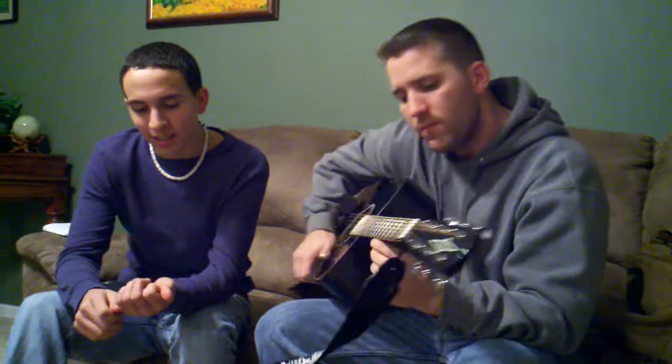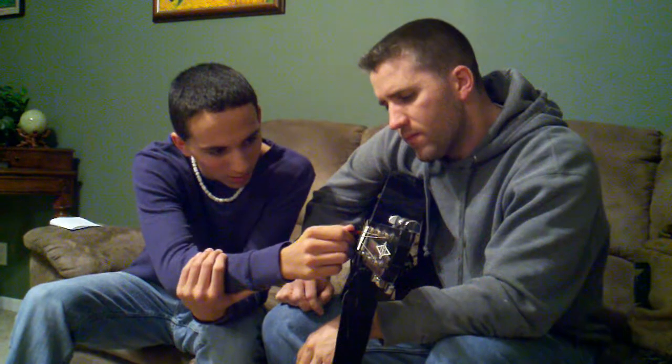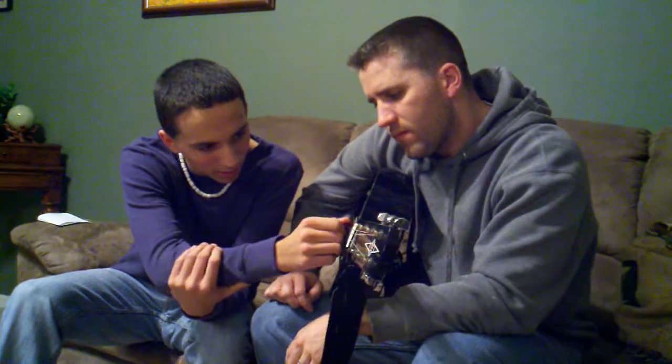That's a G. The hardest one ever is an F. I cannot do that one. It's one, two, three, yeah three, and four.